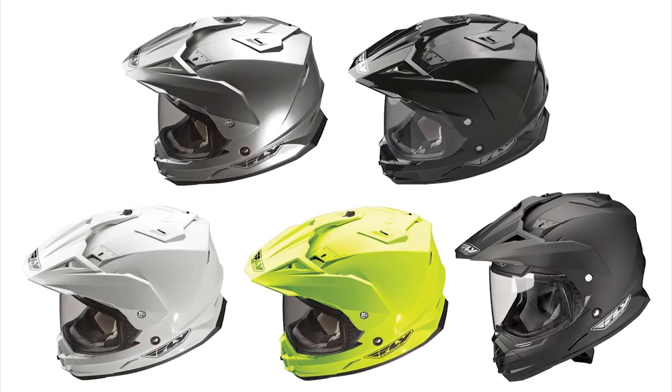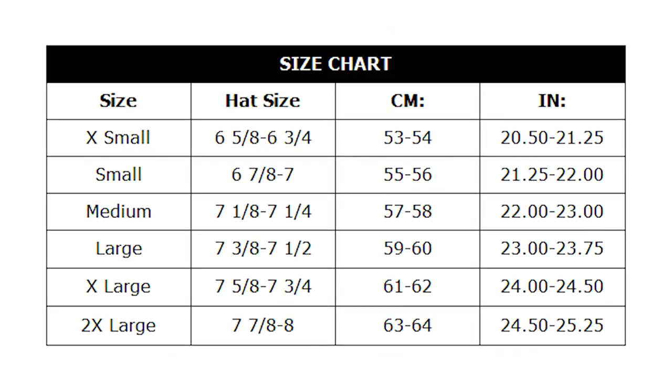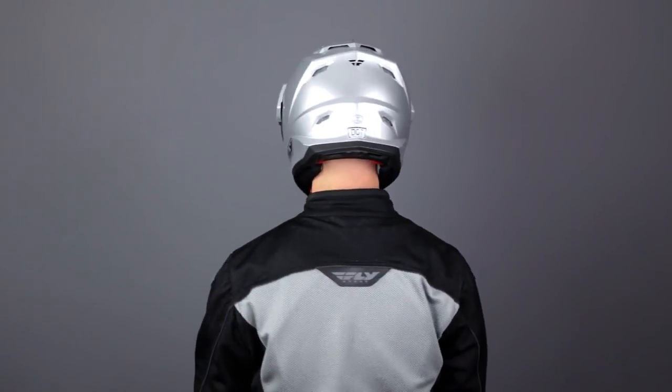At Javrum, this helmet is offered in 5 colorways, including this silver, and in sizes extra small to 2XL. The fit is round to intermediate oval, and the size chart is accurate if you have these head shapes. If you have an intermediate to long oval head, you may need to go up a size, add thicker cheek pads, or it may not be the right shell shape for you.